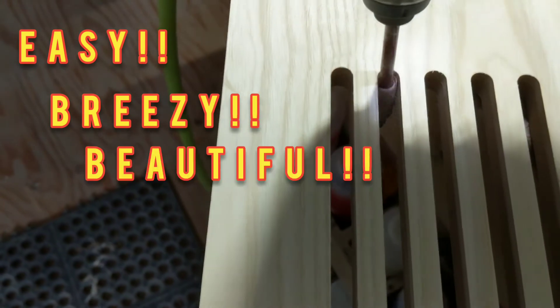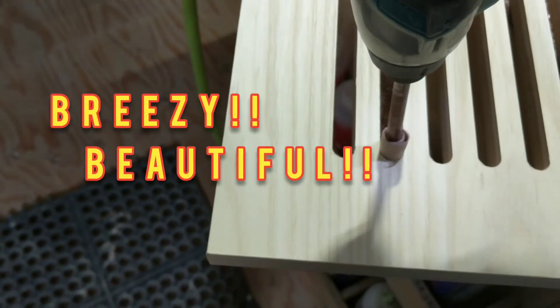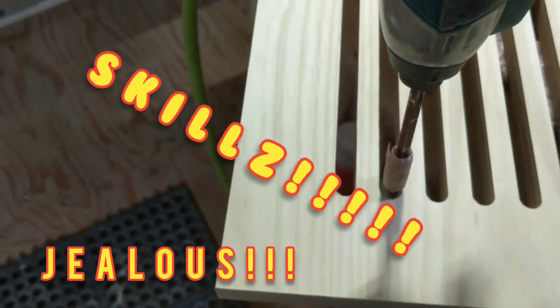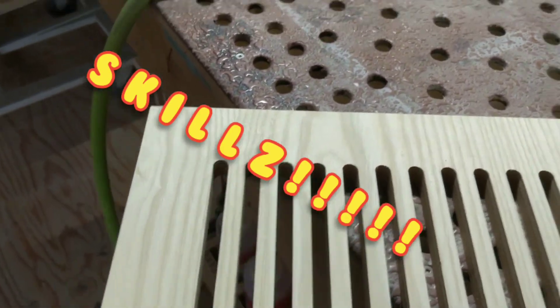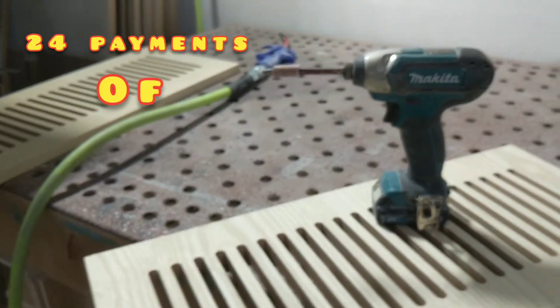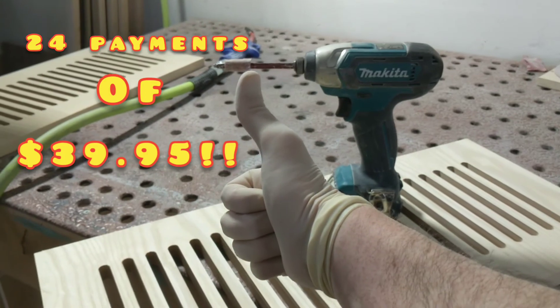Now you can sand the best of them with this easy, breezy, beautiful new sander. Make all your friends jealous with your skills. Now you can own this beautiful product for only 24 payments of $39.95. Improve!